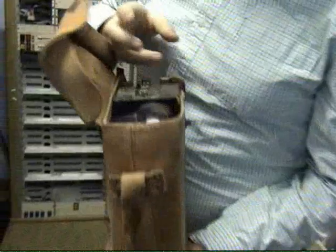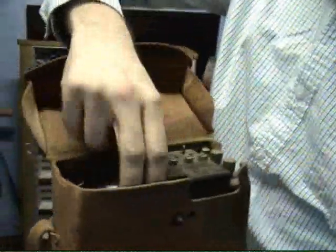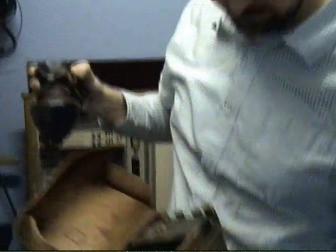Is that an old two-way radio? Yeah, I think so. It's an actual phone. Yeah, it is. It's an old U.S. Army phone. Sweet.